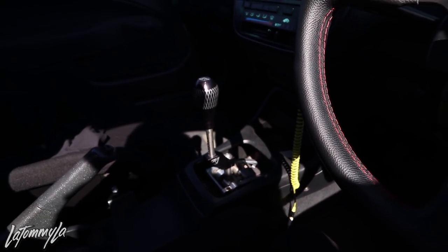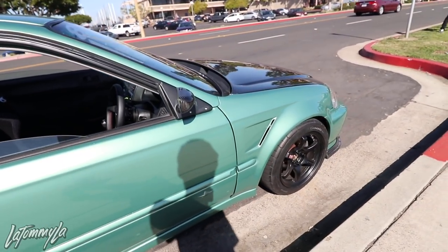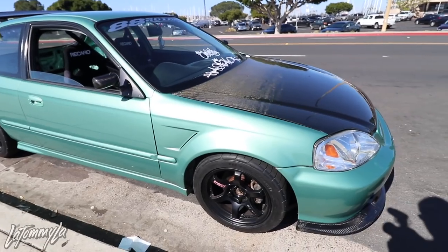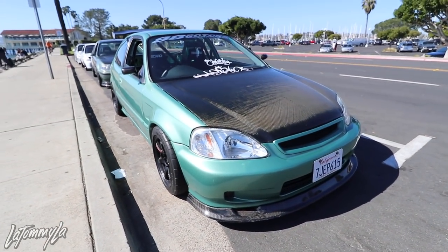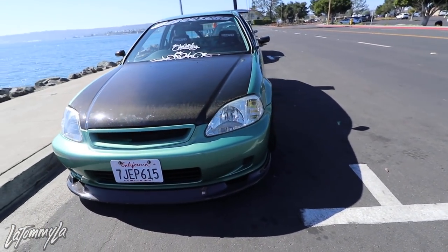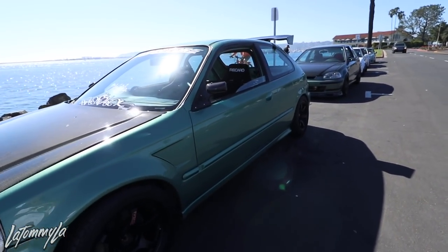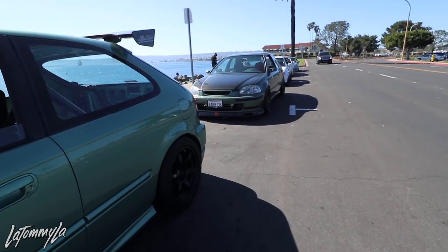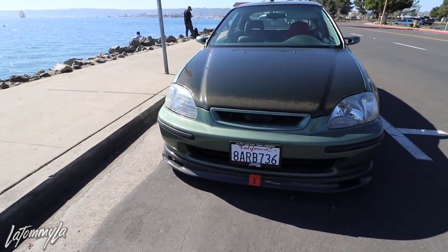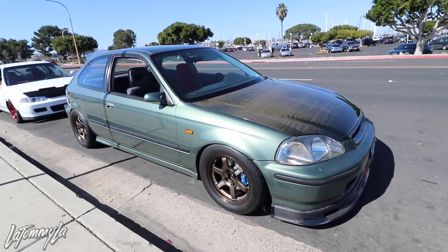It doesn't have a K24 in it. I'm trying to upgrade, not downgrade. Of course, got the hatch out.